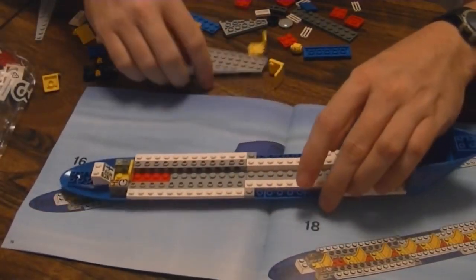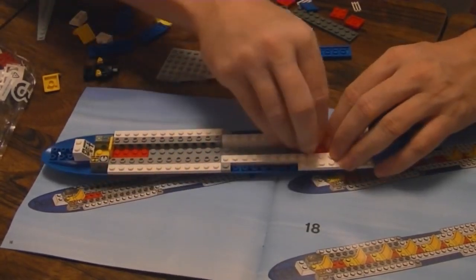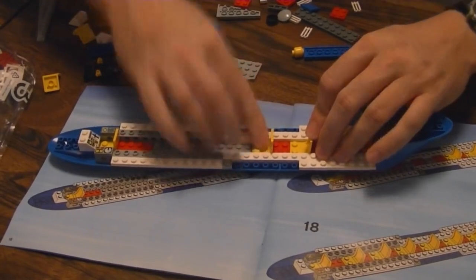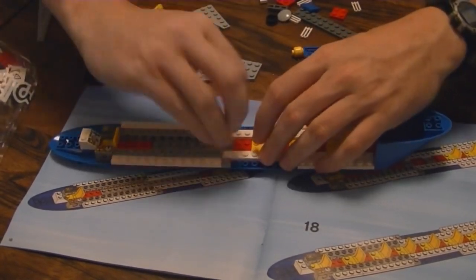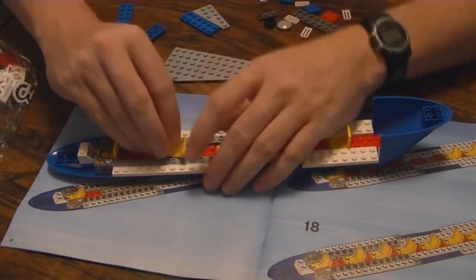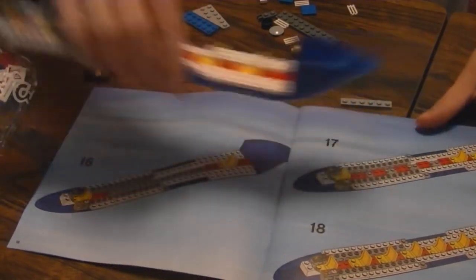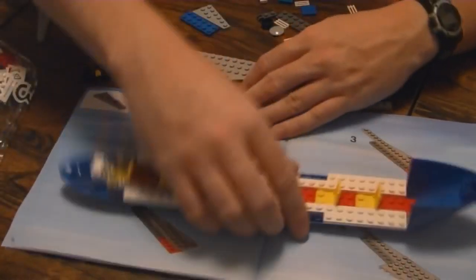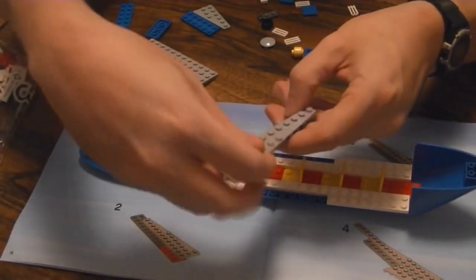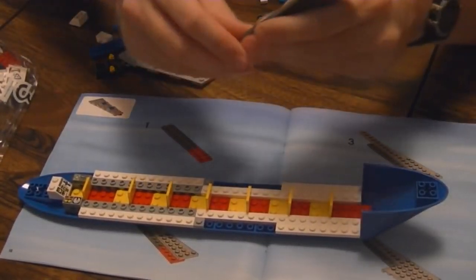I think I'm going to build the wing next — there we go. Numbered bag builds make things really, really simple. It's almost not as much fun to build them, really, simply because you don't spend quite as much time searching for pieces.